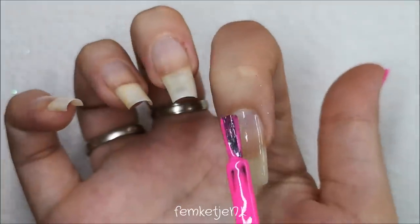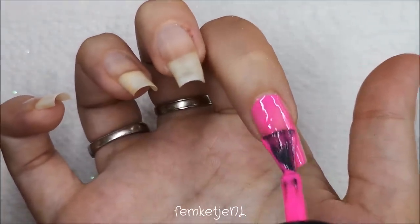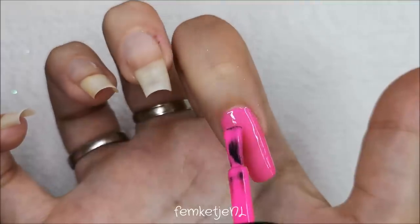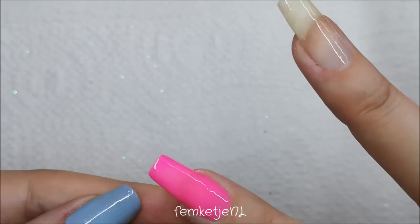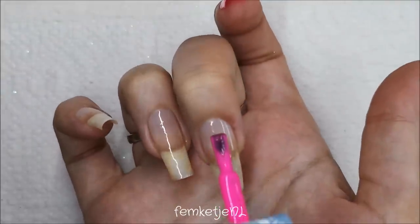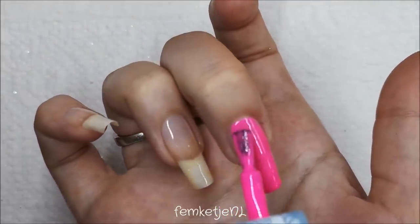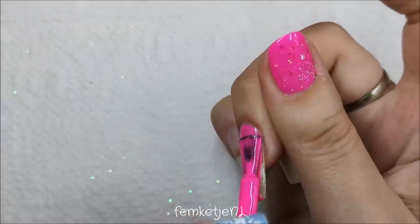For the other four nails I've already applied the base coat off camera and cured it. All the gels by Madam Glam cure in half a minute in LED or a full minute in UV. I only have an LED light, so I'm pretty fast with just half a minute of curing time per layer. You just want to apply your color to all four fingers and cure that before going in with the second layer.